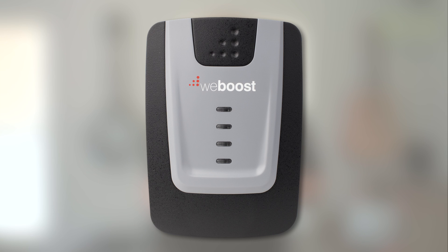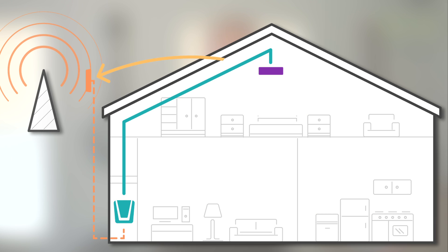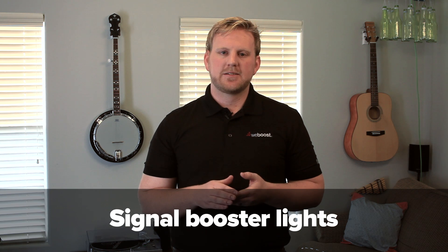So how do you know your booster is in oscillation or feedback? If you look at the booster and the lights are red, that will indicate that you need a little bit more separation between the internal and external antennas. If you want to learn more about the lights, click here.